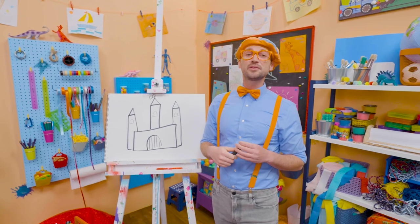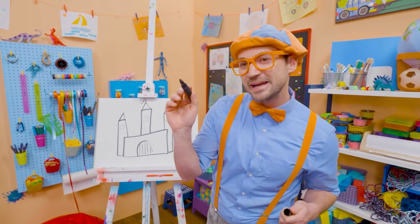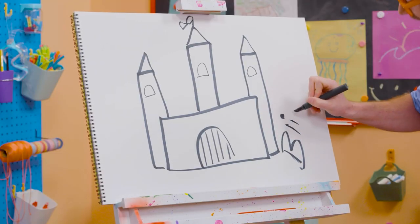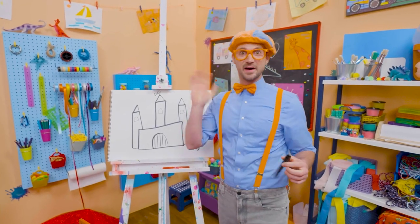Well, if you want to keep drawing with me, all you have to do is search for my name. Will you spell my name with me? Ready? B-L-I-P-P-I. All right, see you again. Bye-bye.